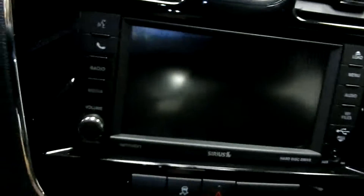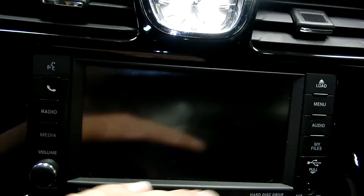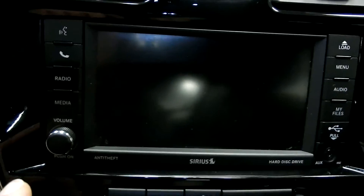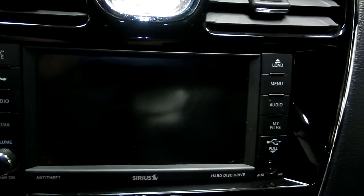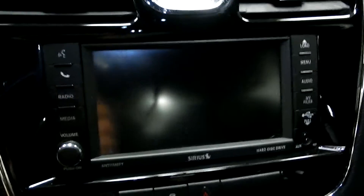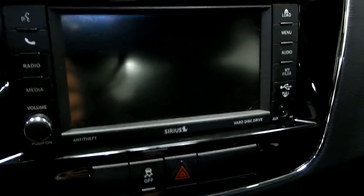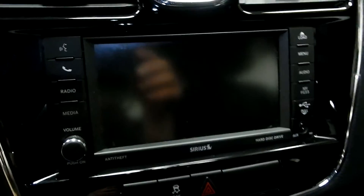Down below that you've got a touch screen, and this actually folds down so you can insert a disc. You can also play from USB or from auxiliary in. You have the normal AM, FM, single disc CD player, as well as Sirius XM on there as well.